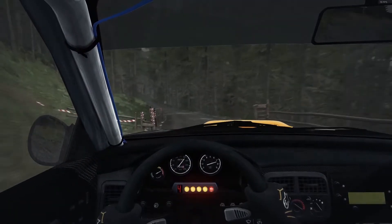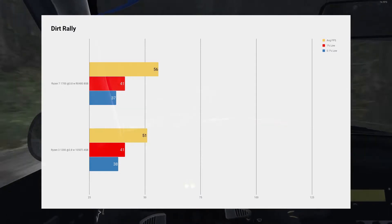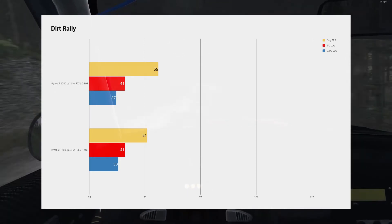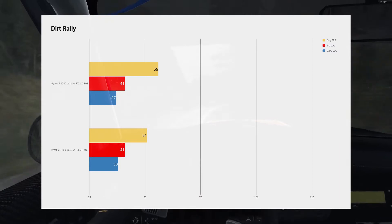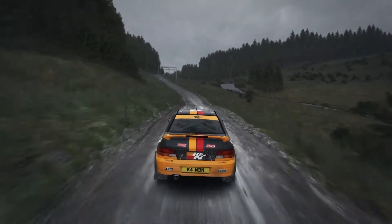Finally we move to Dirt Rally, and this is a fantastic game for benchmarking. This game appears to like CPU more than anything. But overall it was a pretty tight battle between the two, and overall demonstrated that again the $1,000 system is absolutely fantastic price-to-performance for gaming.